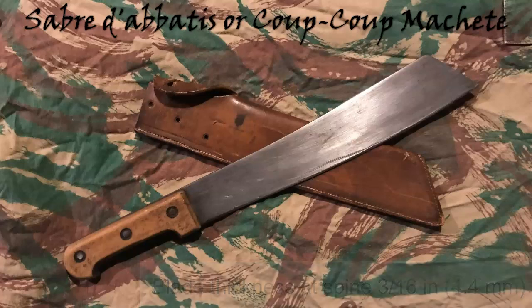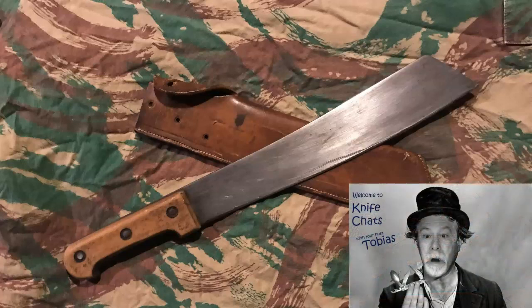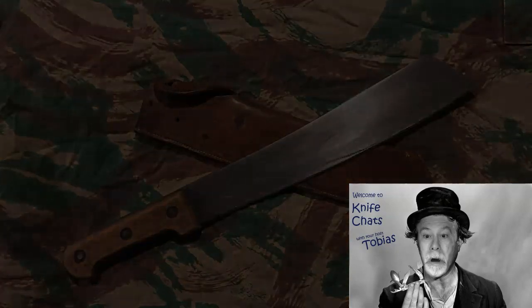I had a chance to look a little closer at mine and it does have a marking near the handle, but it is so faded that I cannot make it out. I cannot tell who the maker was, but it did have some kind of tang stamp on it at one time. And that's really all I can tell you — it was a machete used by French colonial forces. Once again, thank you for joining me here at Knife Chats. I hope you enjoyed this episode and learned a little bit about the Sabre d'Abatas, because I know I sure did. If you liked what you saw, please consider subscribing to my channel. Thank you.